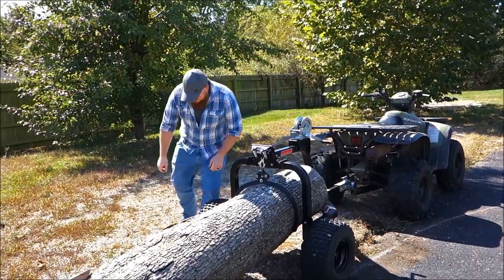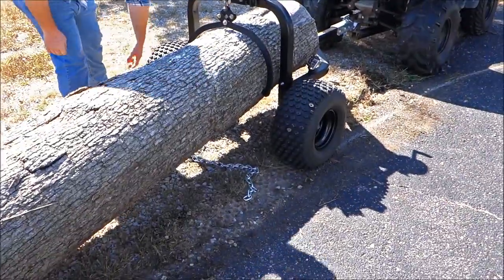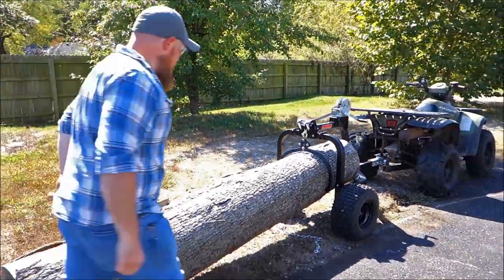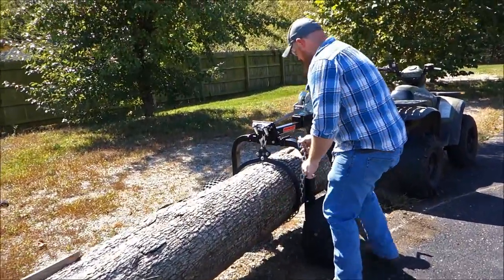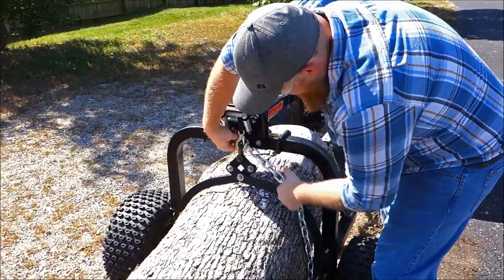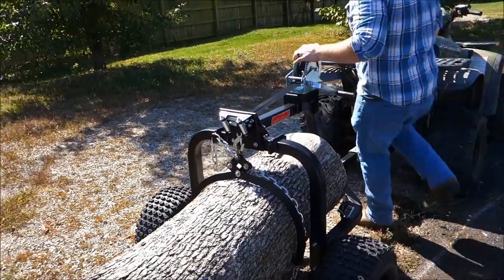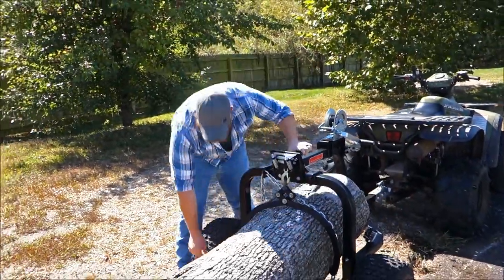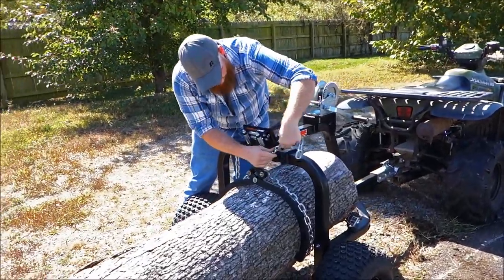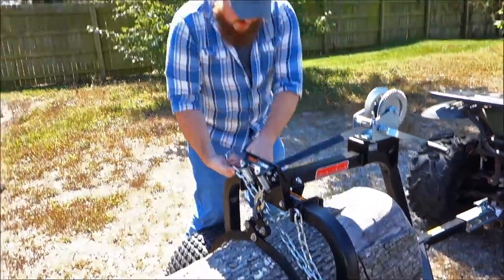Once you have the log in the air, take your safety chain and run it underneath the log. There are four hook locations — just pick whichever one better suits how you have it connected. Connect your safety chain and just wrap it around the log so that it creates a choking effect.